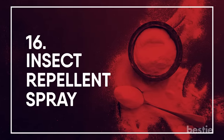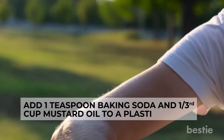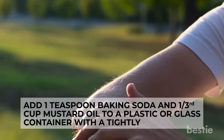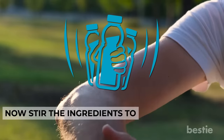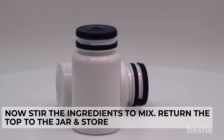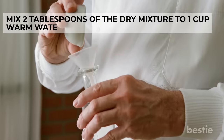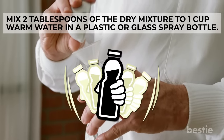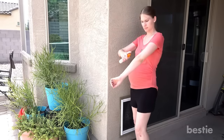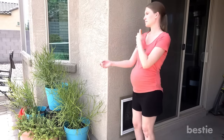Insect Repellant Spray: Add 1 teaspoon of baking soda and one-third cup of mustard oil to a container with a tightly fitting lid. Stir the ingredients to mix, then store at room temperature. When ready to use, mix 2 tablespoons of the dry mixture with 1 cup of warm water in a spray bottle and shake to mix. Spray the solution around any area where you want to get rid of unwanted bugs — it works as an effective mosquito repellant spray.